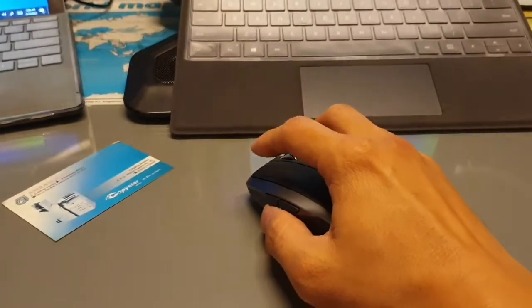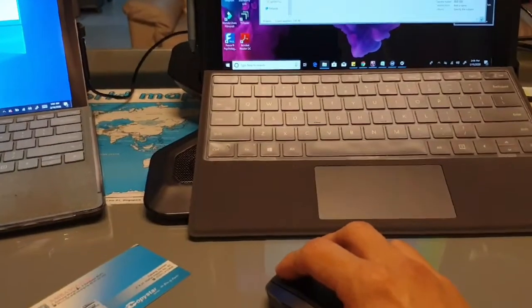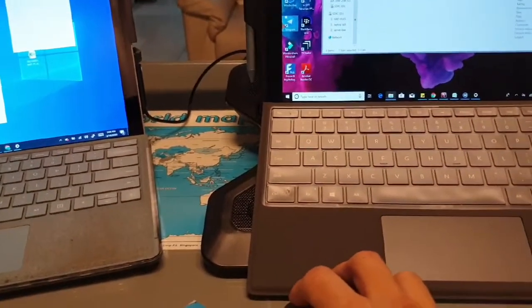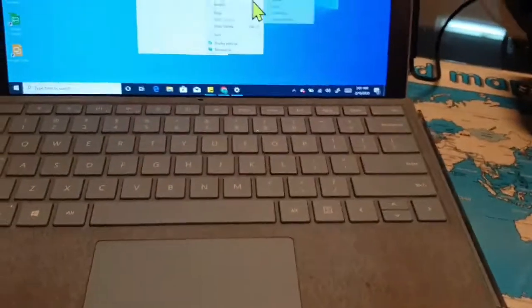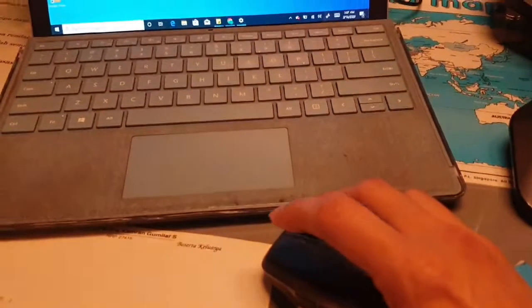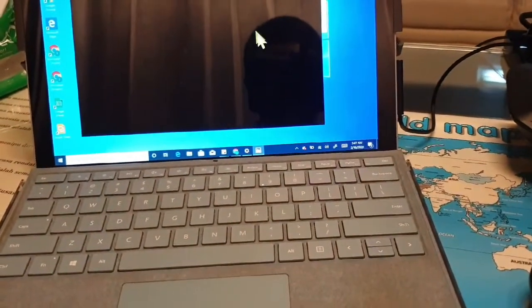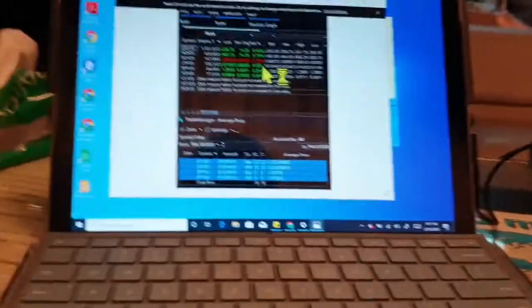Let me move a file from this computer to that one. I'll find a file, copy it, then move my cursor to the right side and cross over to the other computer. Then I paste it — yes, the file is right there on the other computer. I can open it up — it's the same file, copied over via Bluetooth.